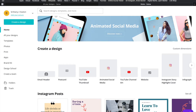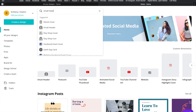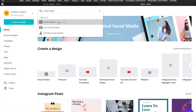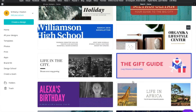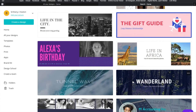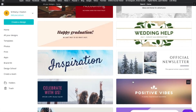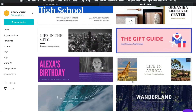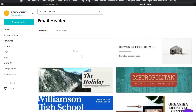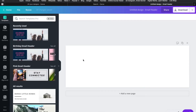Once I get here I'm going to go into the search bar and type in 'email header.' This gives me the template I need. You can see it brings up a page with a bunch of templates already set up. You can scroll through, click one, and change the verbiage, add your work information, and change the coloring. But I'm going to start from a blank slate today so you can see how to make it completely your own.